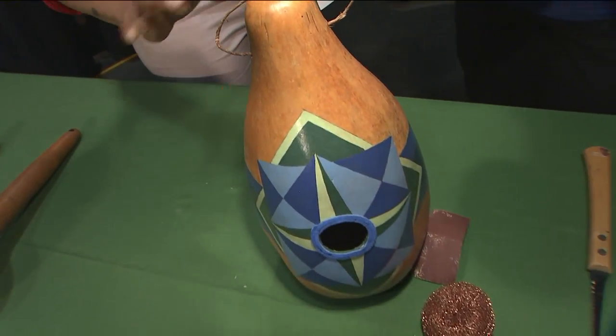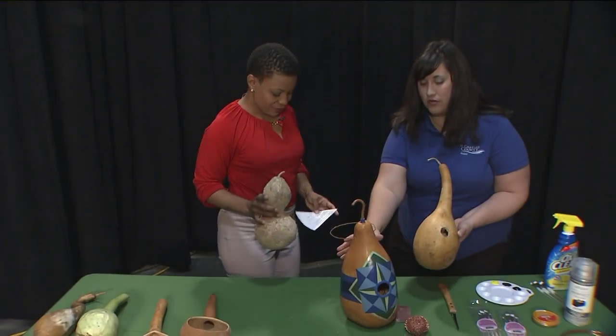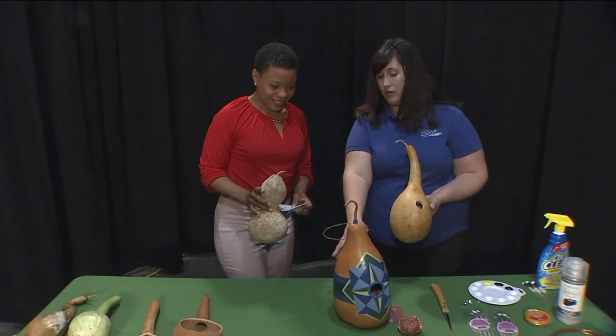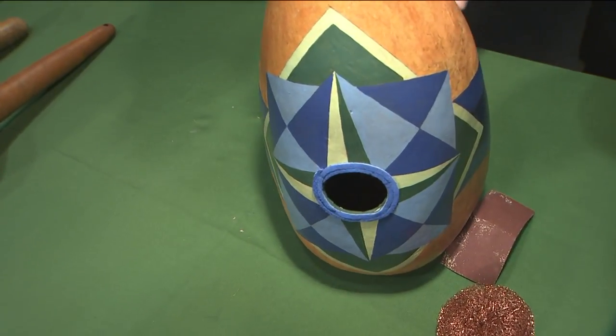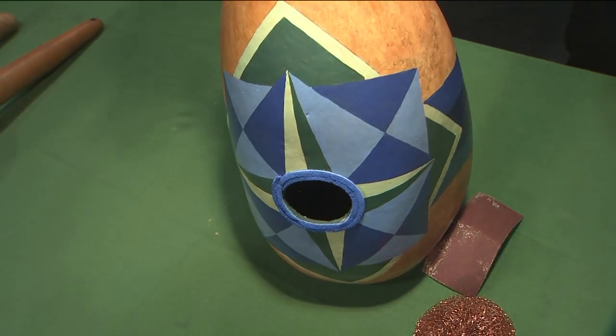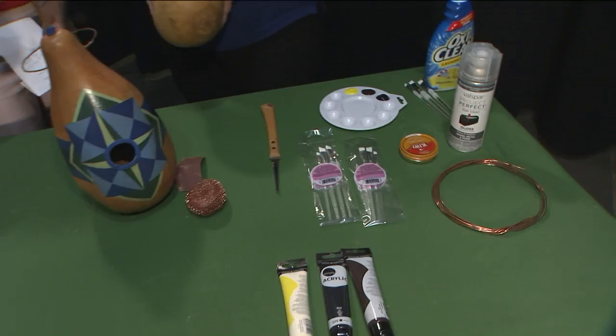Pretty cool! How do we make the beautiful colors here? So, this coloring on this one — this is actually one that one of our talented volunteers did for us. She started painting the design that you see here, and then she did shoe polish on top of that. Pretty cool!